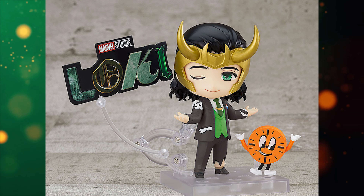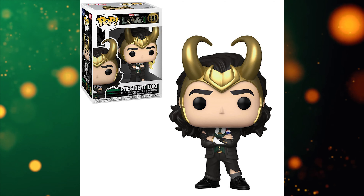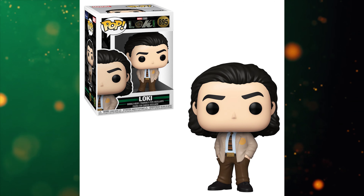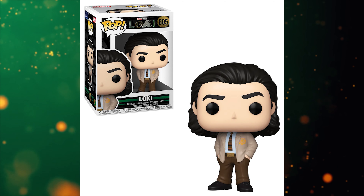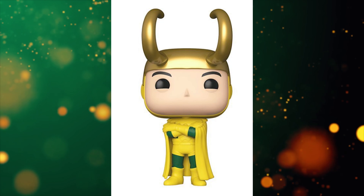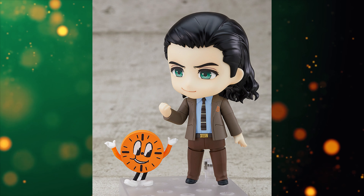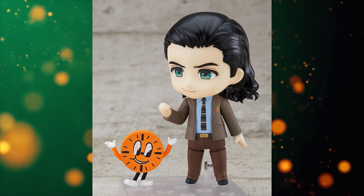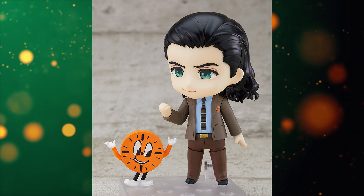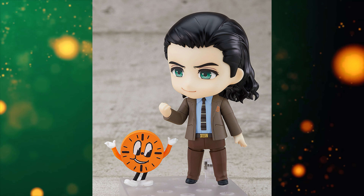Obviously Nendoroids are going to be more expensive than Pop Vinyls. They come with parts, the pieces are hand-painted in some areas, sculpted differently — overall better quality, so you're going to pay for that. But Pop Vinyls run you around $13 to $15, whereas this is around $80. That's $65 more. Is it really worth it? That's up to personal preference.